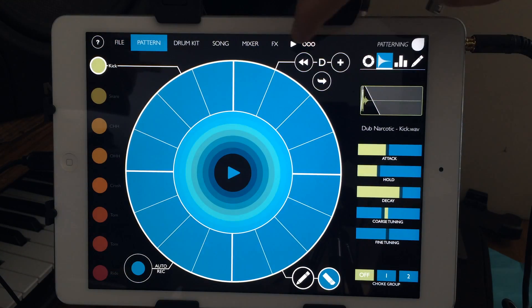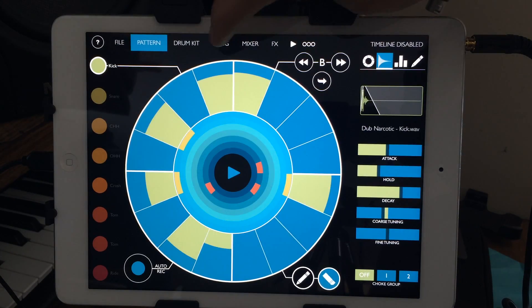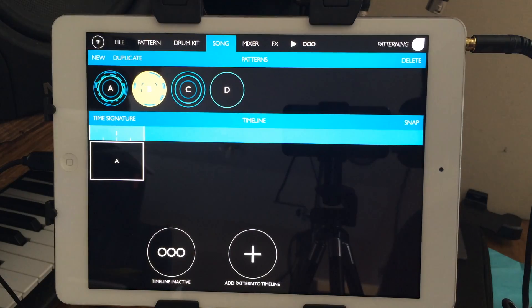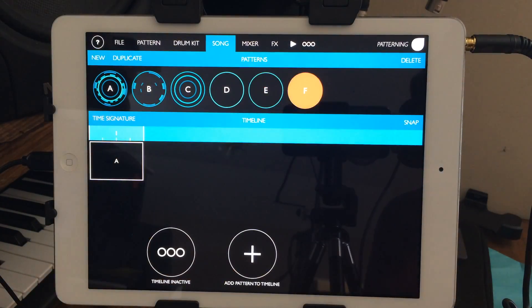So we have our patterns — right here I'm just selecting between different patterns. If you go to song mode you've got A, B, C, and D. If you need to add more, it'll number all the way to Z and then start over with AA, AB, AC, AD.